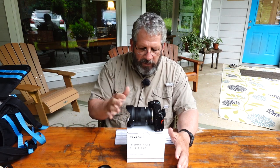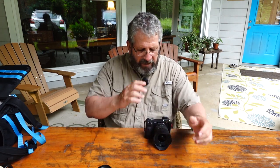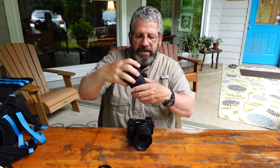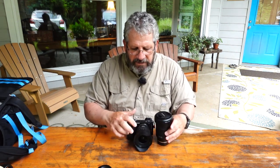Everything about it — it's got the lens hood, the fluorine coating, the rear seal — it's a beautiful, lightweight, compact lens. It's designed to work in combination with the 17-70 f2.8, and together those two lenses give me 16.5mm to 105mm at f2.8. That's a great combination for portraits, events, and landscape photography, and it's very lightweight.